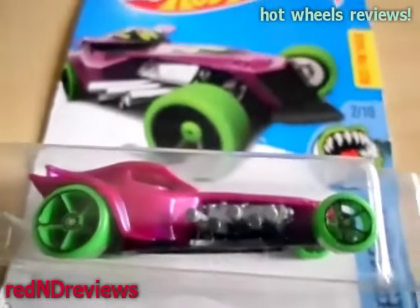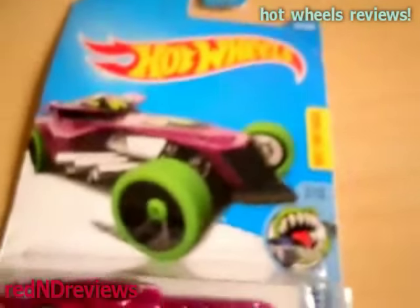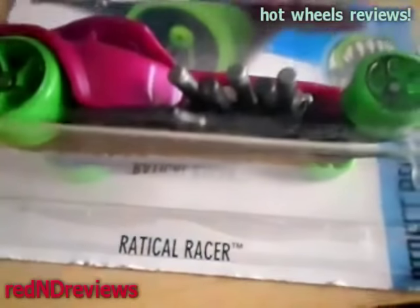Today there's no ratatouille soup left because it's time to review the Hot Wheels Street Beast Radical Racer.